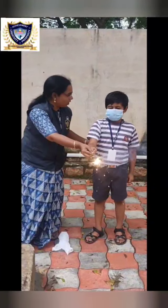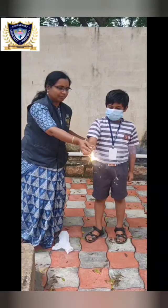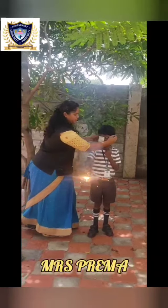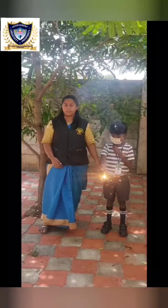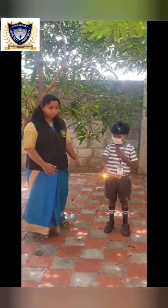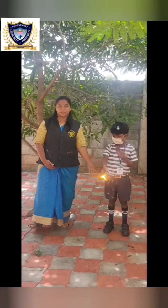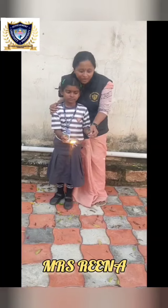Light the crackers in an open area. Wear a mask while bursting crackers — it will protect you from pollution, decrease the risk of breathing problems and asthma. Light only one firework at a time by one person.